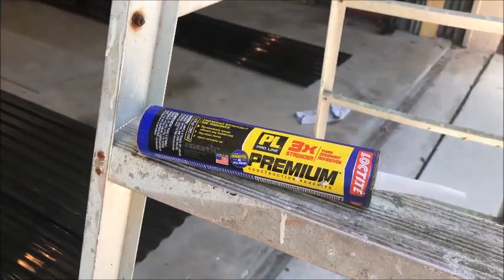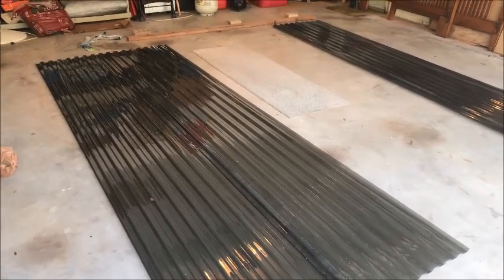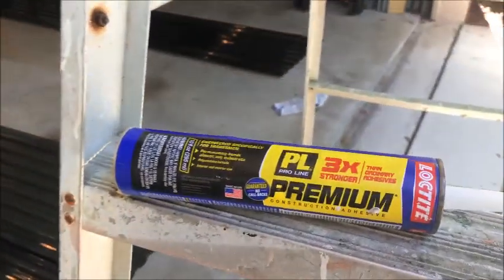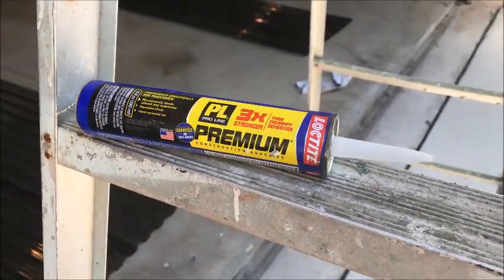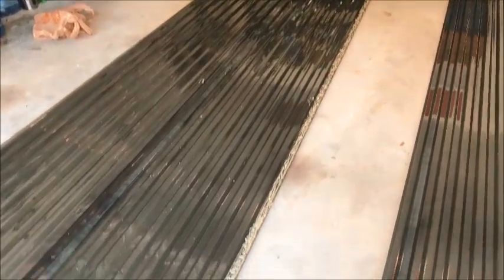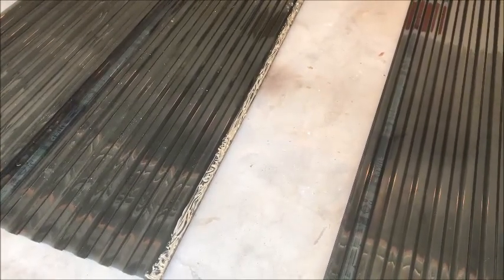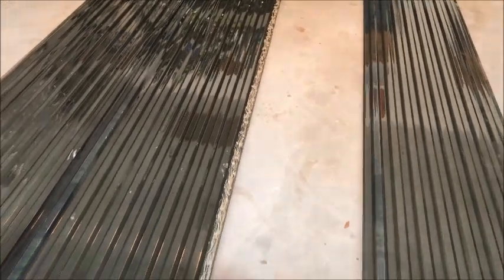Basically what we're going to be doing now with these panels is putting some PL Proline construction adhesive between each panel so that we can merge them together. This is what we're going to be using: PL Proline Premium — it's called Loctite. Pick it up at Home Depot. These panels are 26 inches wide by 12 feet long and they're pretty light — you can pick up like three of them with no problem. The more panels we can connect on the ground, the less work we have to do on the roof.